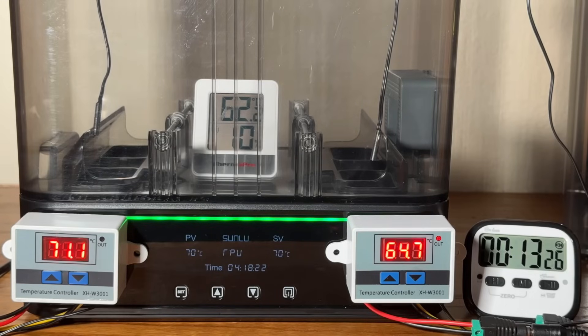Let's talk about the pros and cons of this dryer, starting with the pros. First, it can actually reach its claimed temperature. That might sound standard, but having tested many filament dryers from different brands, I can tell you that not all of them deliver on their temperature claims, especially those that advertise 70 degrees Celsius or higher. If you have one at home, try placing a thermometer inside — you might be surprised by the actual reading.